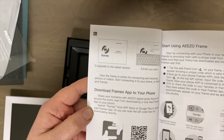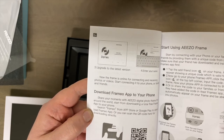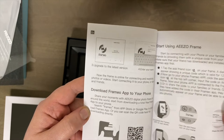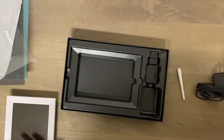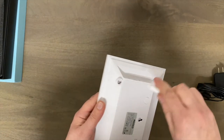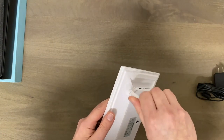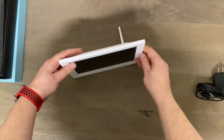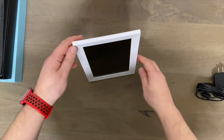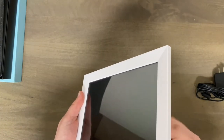The app you need to download is called Frameo — F-R-A-M-E-O. It's available on iPhone and Android. This here is simply a stand; you screw it on the back, and it allows the frame to stand up either in portrait or landscape orientation.